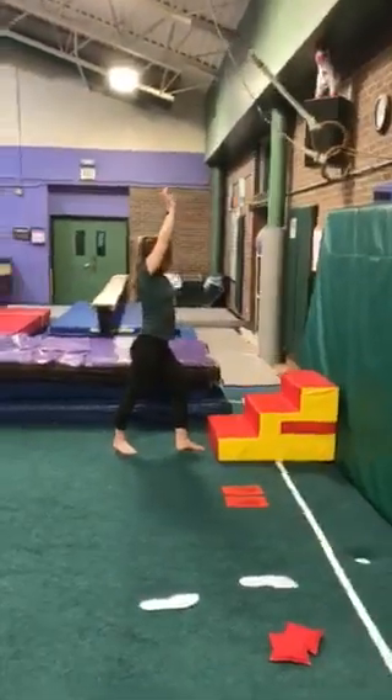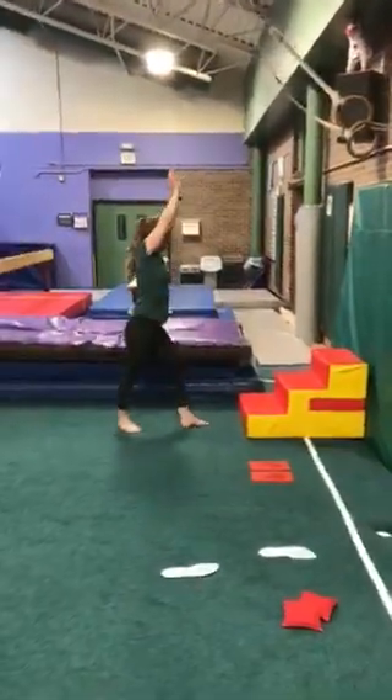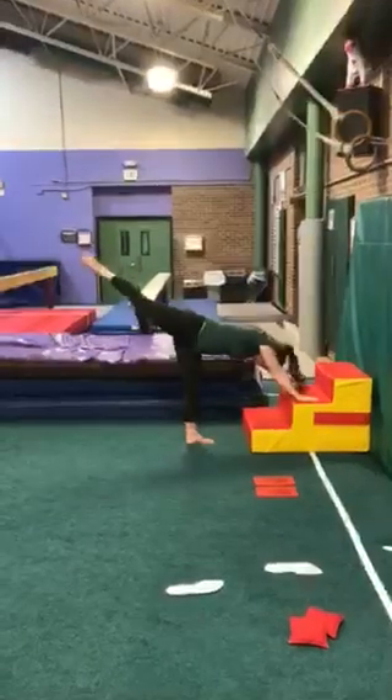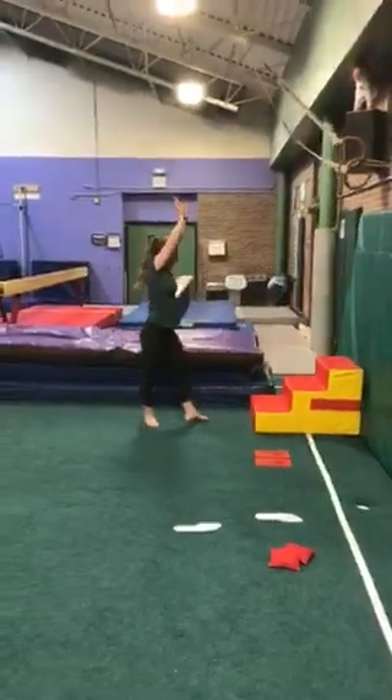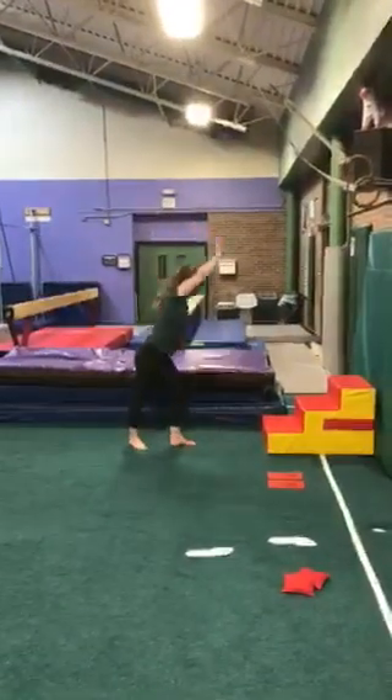That was too easy for her, so she's going to try the next level. Big lunge, going to T shape to the next level step. Notice how she went a little bit past the letter T and back up. She's going to try one more time on the lowest level, trying to squeeze her back leg.